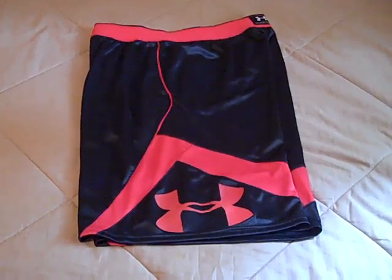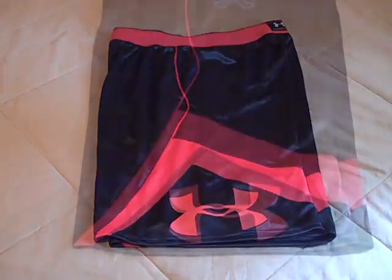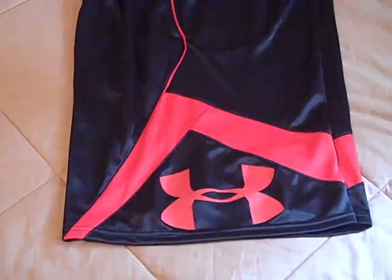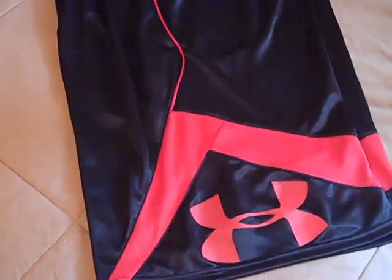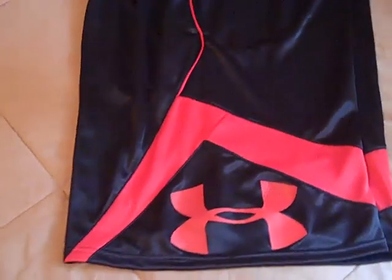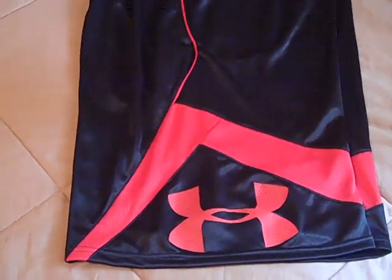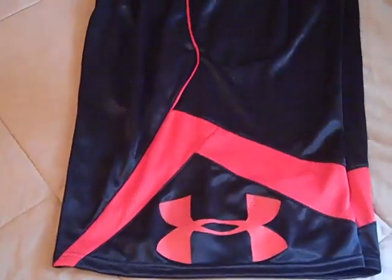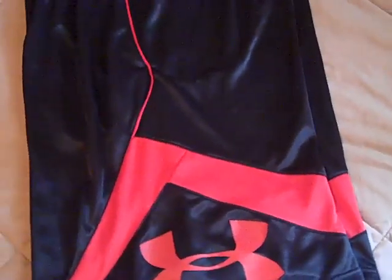Hey, what's going on YouTube. UA Reviews here, and today I have a review video on the Under Armour EZ Monny basketball shorts. This is Under Armour's newest basketball short for 2013. I've seen them out for a little while but I finally decided to get them at a good deal. I've really only used them for lounging around and wearing them every day, not training or playing basketball, but I feel like I've got enough information to do a quality review on these shorts.